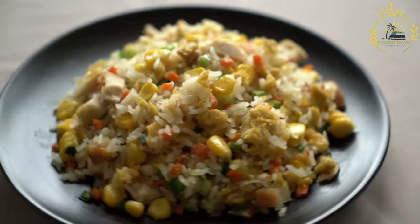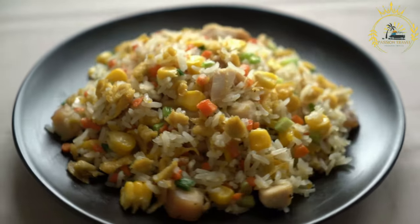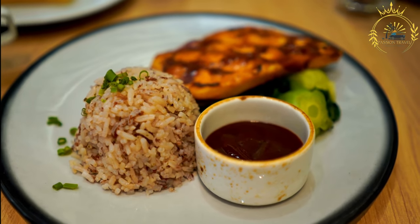2–3 potatoes, peeled and cubed (optional, for added heartiness). Cooked white rice or rice and peas for serving. Instructions. Marinate the chicken.